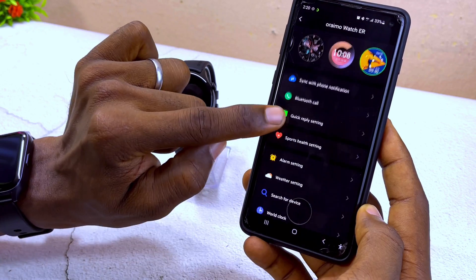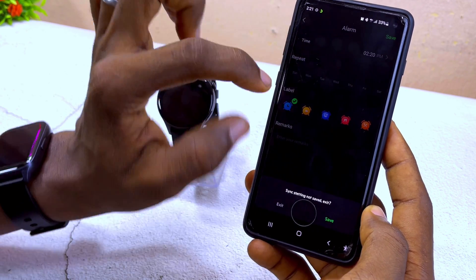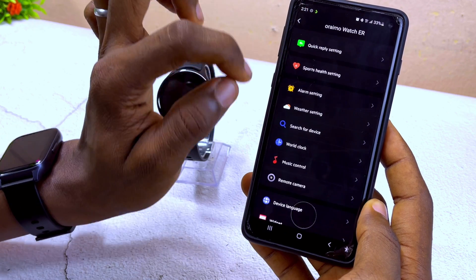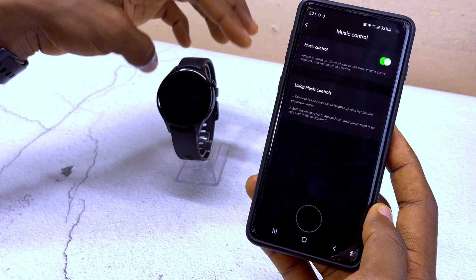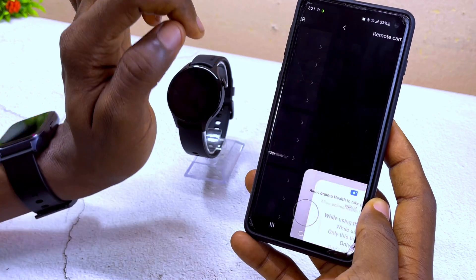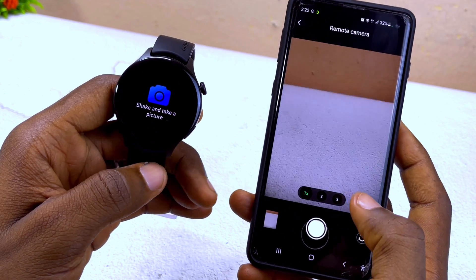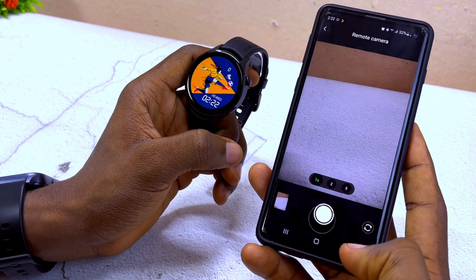There are also other settings available. For alarms, come here and add your alarm, then select Save. For weather, go to weather settings and sync it so weather shows on your smartwatch. For music control, turn it on and you'll be able to control volume, pause, and play from your watch. You can also use the remote camera — tap the remote button on the watch to take pictures, and they'll appear in your gallery.